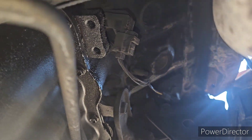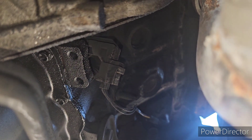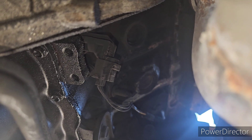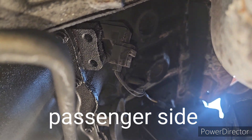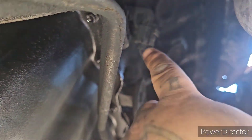Welcome to Dave's Mobile Mechanic. Today we are replacing a crankshaft position sensor on a 2006 Jeep Liberty 3.7 liter V6. Super simple — 13 millimeter bolt. You can see it right here. All you gotta do is remove the plug.